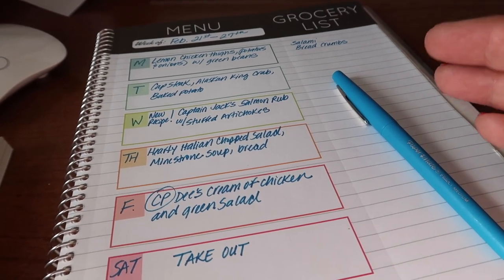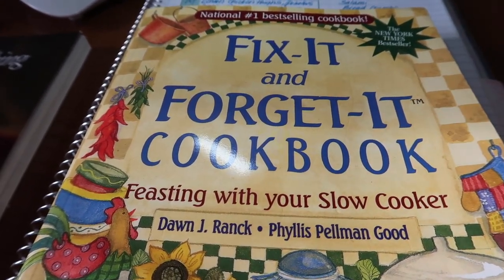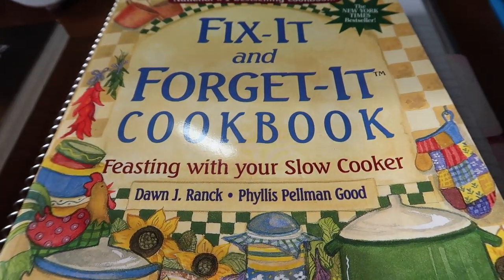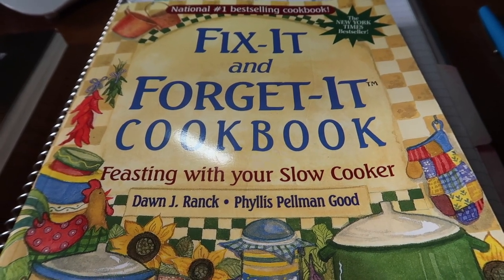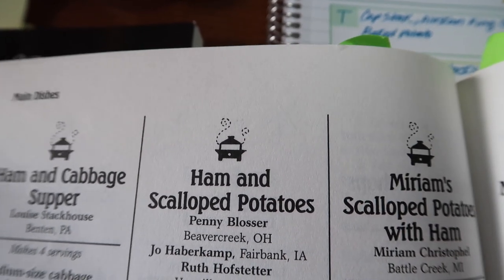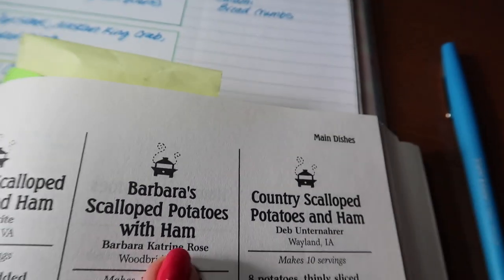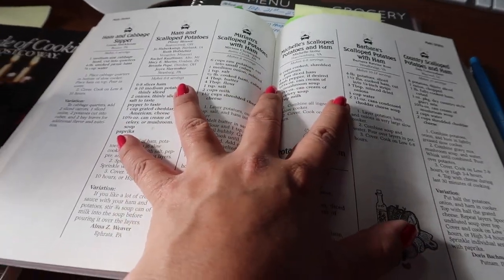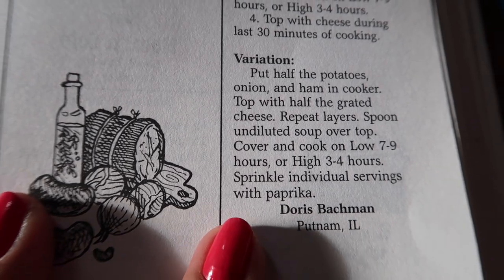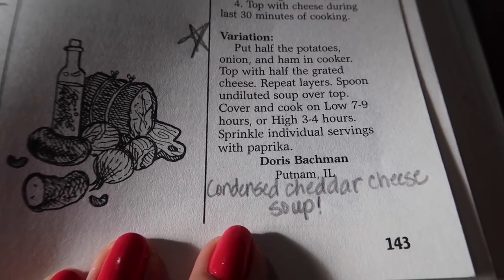Don't go anywhere because I want to share an amazing easy recipe — my scalloped potatoes and ham in the crock pot. I tried it last week from the book 'Fix It and Forget It,' which is by far my favorite crock pot cookbook. If you're a busy homemaker, mom, or caregiver, the crock pot totally saves you. The book has so many variations — ham and scalloped potatoes, Miriam's, Michelle's, Barbara's — and I tried Doris's version. It turned out really good, though I'm adding a can of condensed cheddar cheese soup.